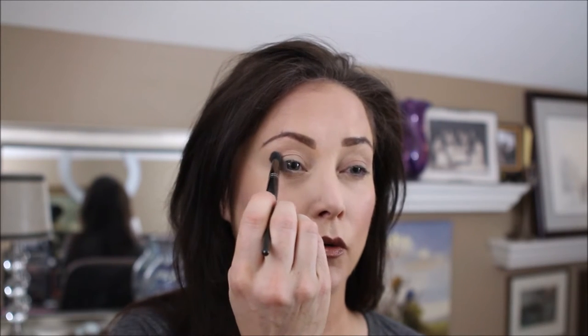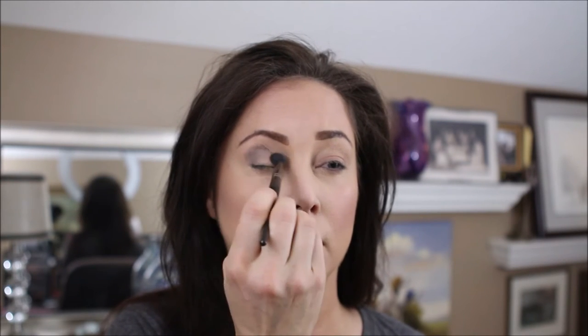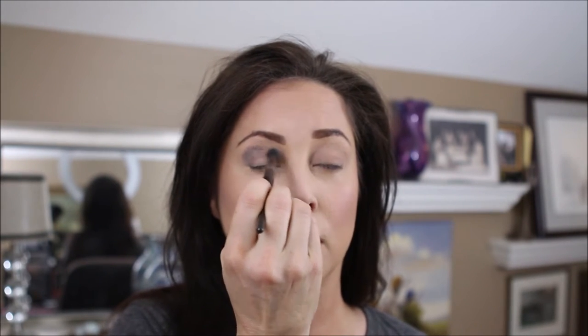I'm going to go around from the end here, the lower crease, and move that in towards the inner corner of the eye.